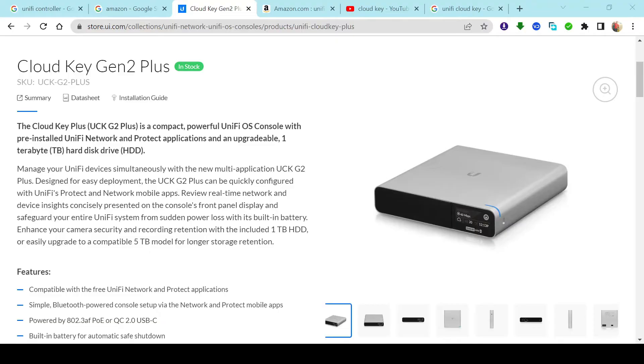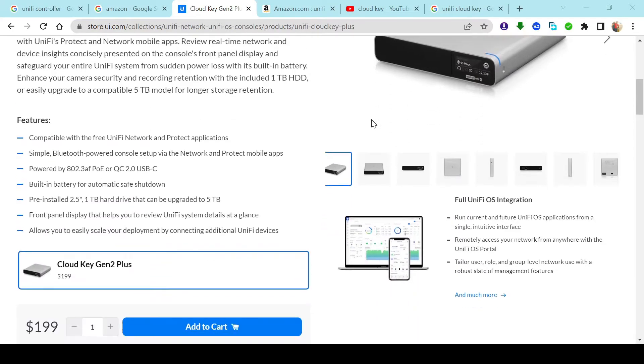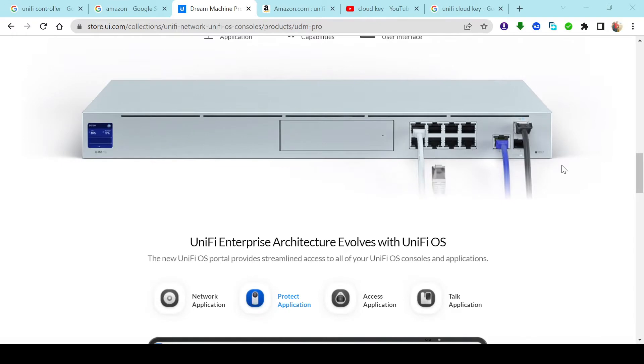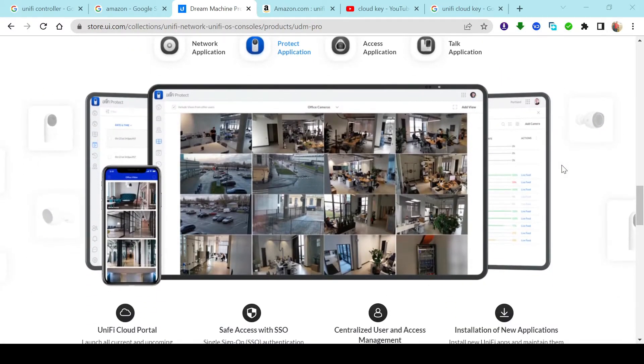The second way is purchasing one of Ubiquiti's devices that already has the controller software pre-installed in it. One such device is the CloudKey. This is actually a CloudKey Gen 1, made by Ubiquiti. These devices come with the Unify controller pre-installed. There's also the Gen 2 and Gen 2 Plus, as well as some newer devices such as the UDM, the UDM Pro, and Pro SE that have the controller software built in already.